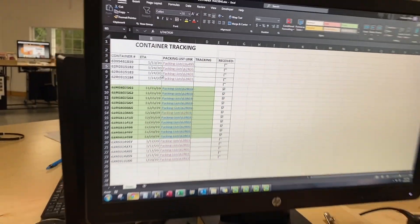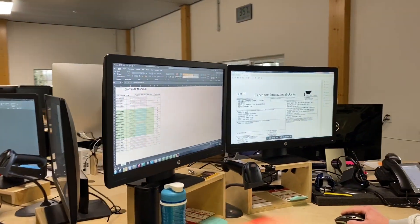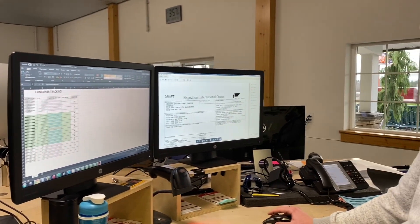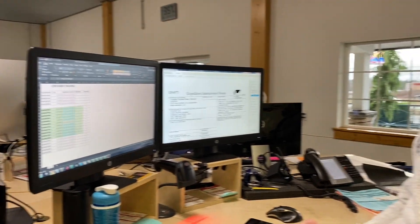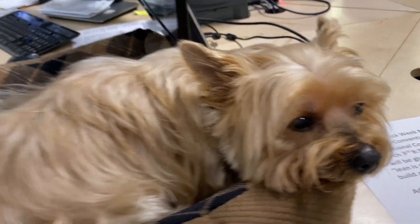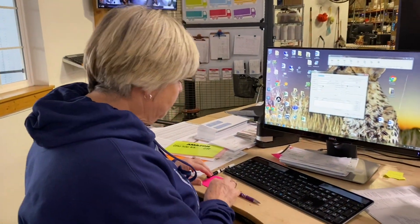My favorite improvement from 2019 is our container tracking list. It has all of our container numbers, all the ETAs, and the packing list is hyperlinked so you can go right to it. It opens up the packing list and you can check it off when it's received, so we know what containers are coming and which ones have already been here.